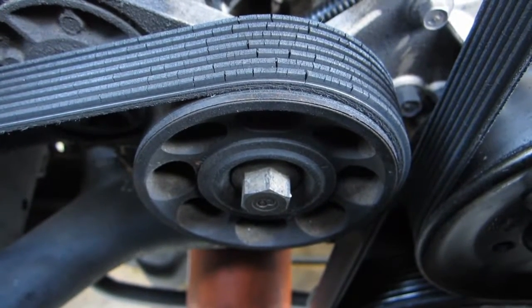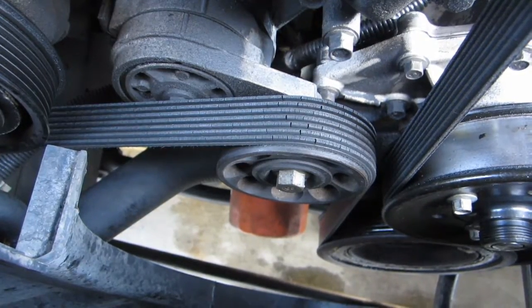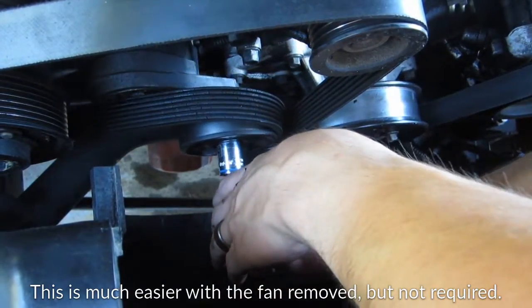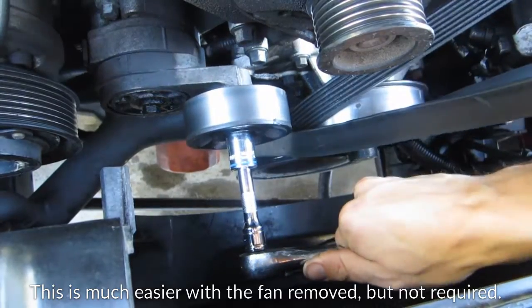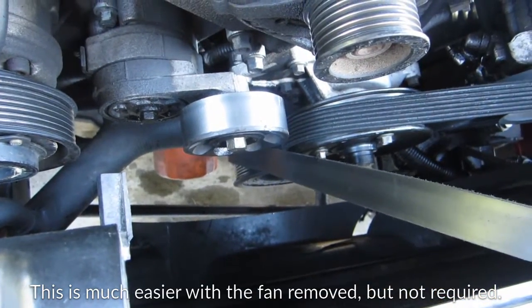Now the belt sits on top of this pulley which applies tension to the rest of the drive belts. Releasing the tension on the pulleys is as simple as attaching a socket wrench and pushing down on the pulley. Now on my engine this was a 15mm bolt but it might be different on yours. And once the tension is released, carefully take the drive belt off of the pulley, release the tension on your socket wrench, and remove the drive belt from the engine.